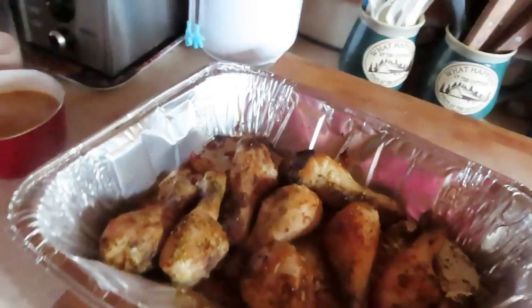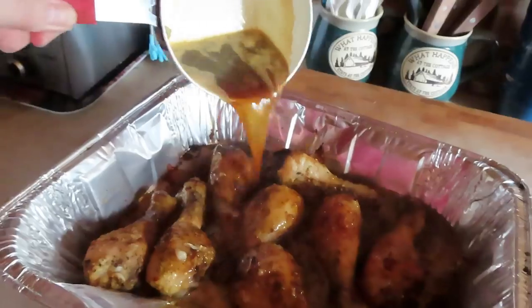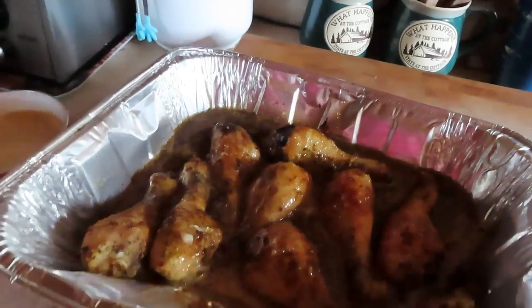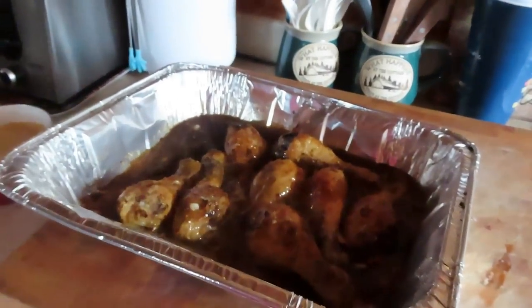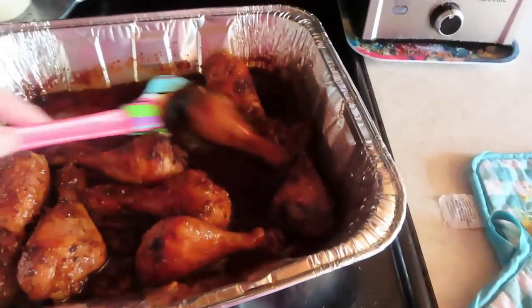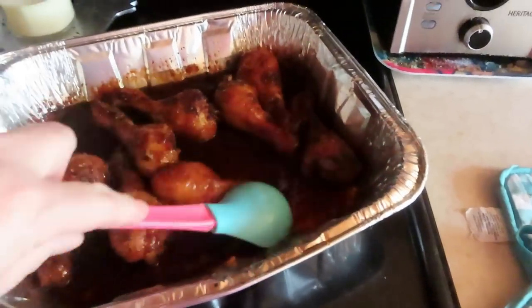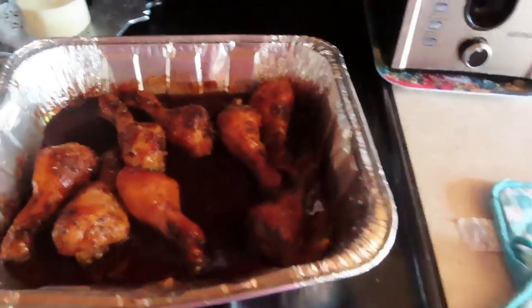Let's drizzle this sauce all over your chicken drumsticks, and we're going to put it in the oven for about 10 to 15 minutes. You don't want the sauce to be thick. Get that in the oven at 350 for about 10 to 15 minutes. I did let them go 30 minutes at 350. Now I'm going to let them sit, and the sauce will thicken up as it sits. These babies are covered in honey garlic sauce and they'll be ready to heat up for dinner.